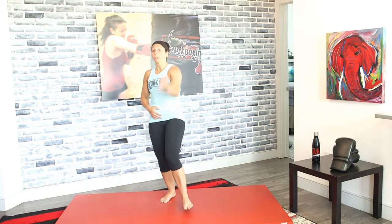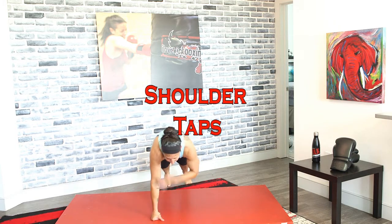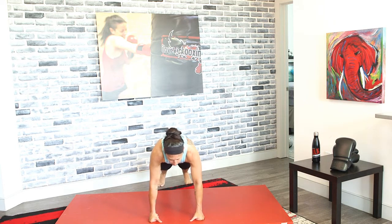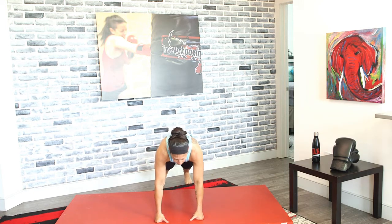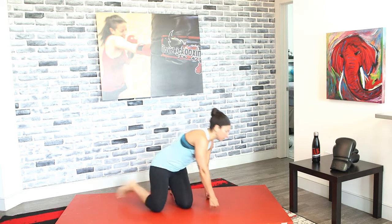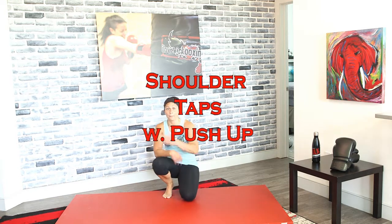Drop it back down — shoulder taps. Go, drop it down, tap it out. When you're doing shoulder taps, the only thing that should be moving are your hands. If your body is swaying, separate your feet to help with balance. As you improve, move those feet together until you're in a full plank position doing these taps without swaying. Add that push-up — tap, tap, push-up.